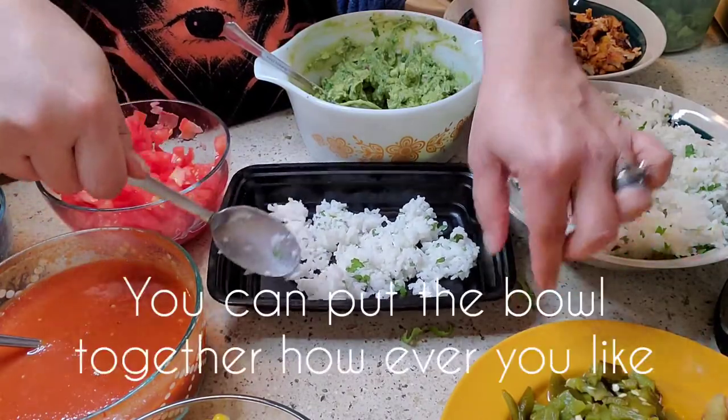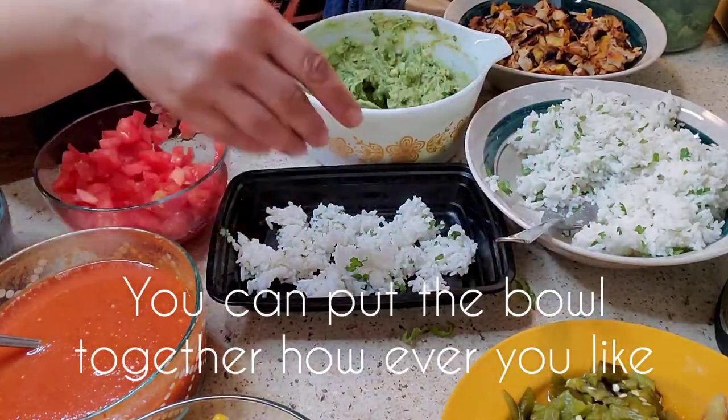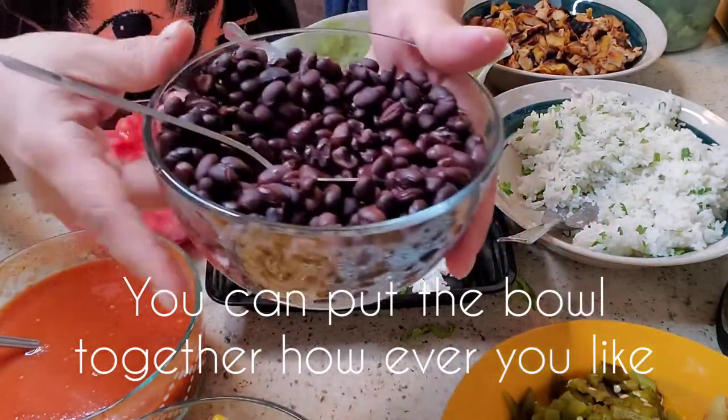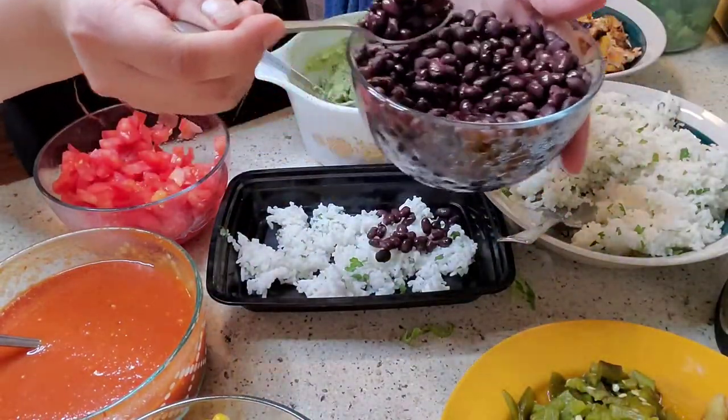With all the ingredients that you have going on here, this pile becomes really high, you just keep piling it on. And then I will now be adding my black beans — here are my black beans, they're nice and warm. Add some black beans like this.